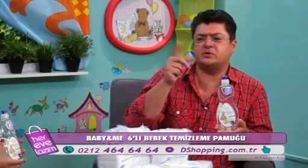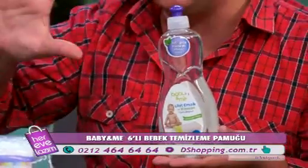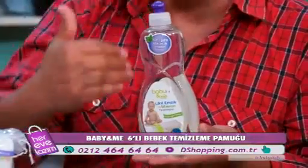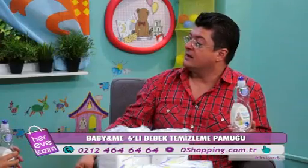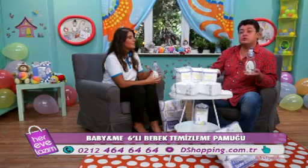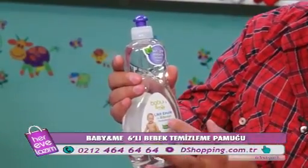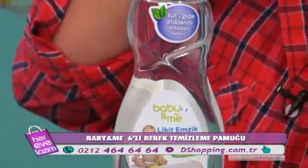Bunu nasıl kullanıyorsunuz? Biberonları, çatalları, bıçakları, kaşıkları, emzikleri, süt pompasındaki mikrop ve bakterileri arındırmak için kullanıyorsunuz. 5 litre suya 1 tatlı kaşığı döküyorsunuz, karıştırıyorsunuz. Temizlemek, arındırmak istediğiniz ne varsa içine koyuyorsunuz, temizliyorsunuz. Daha sonra tekrardan normal suyla duruluyorsunuz. Bu likit emzik ve biberon temizleyicisidir — plastik oyuncak, süt pompası, diş kaşıma plastik şeyler, mama tabakları için de kullanılabilir.